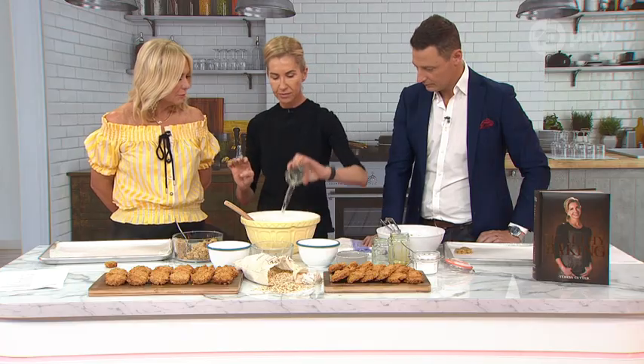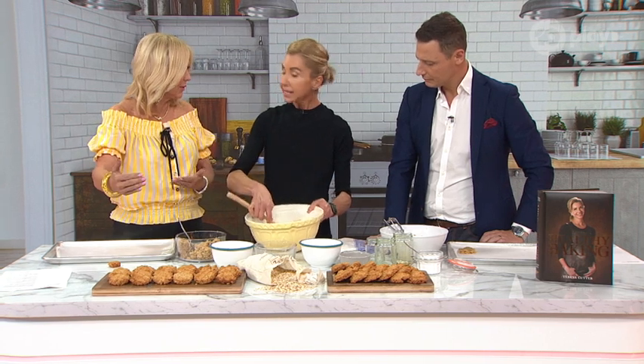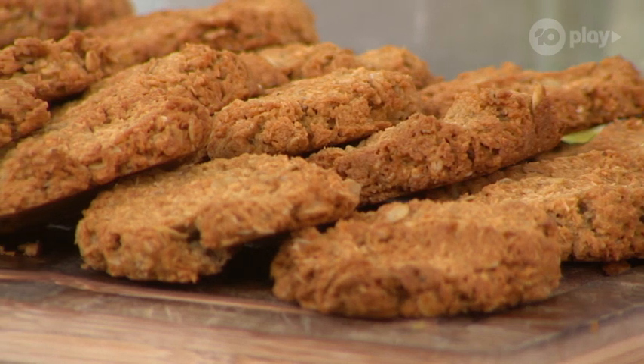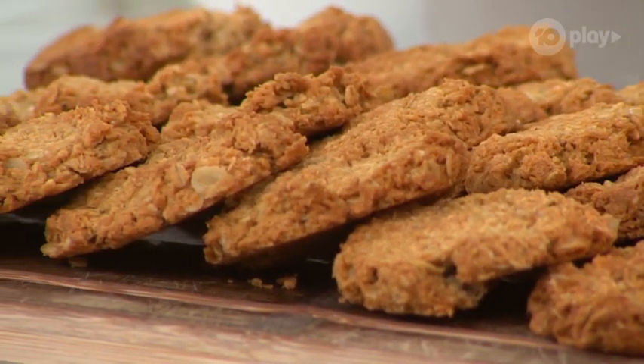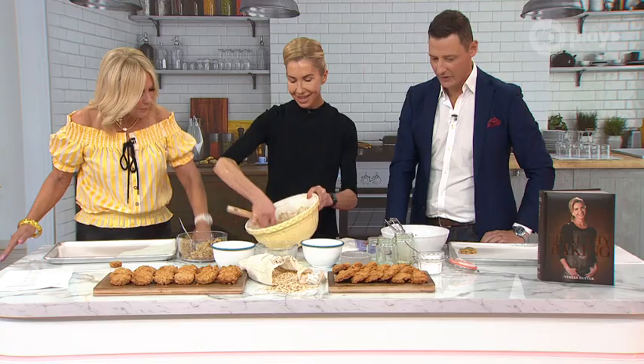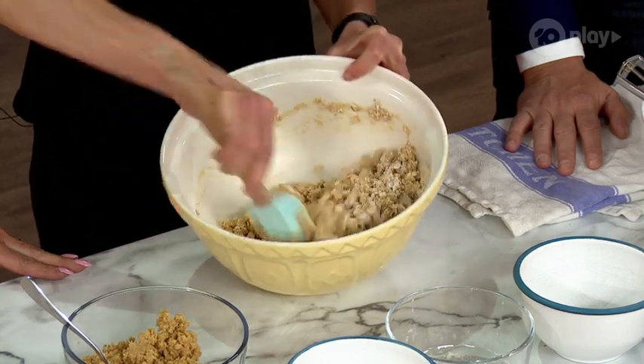And a little bit of water just to combine. These biscuits would keep for a month easily because you've got traditional ingredients — you haven't got any eggs that would go off. And you don't have to keep them in the fridge, which is great. They'll just keep really well. They're definitely biscuits and not cookies — they're Anzac biscuits.